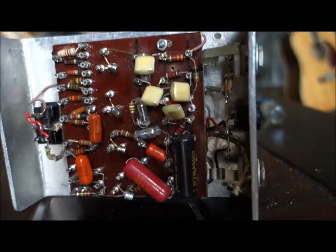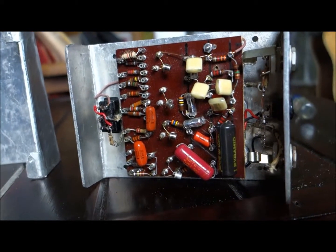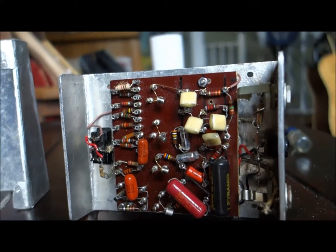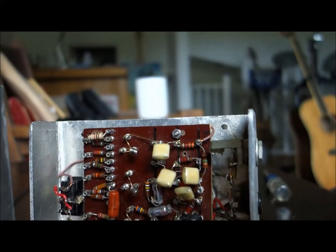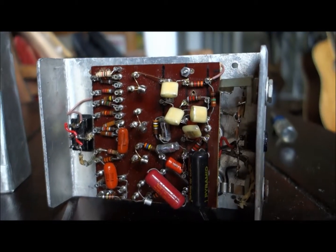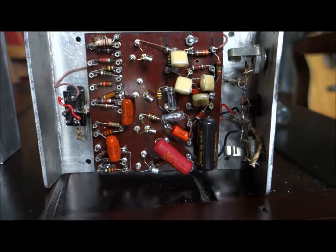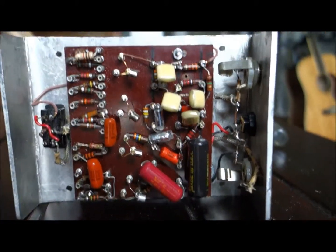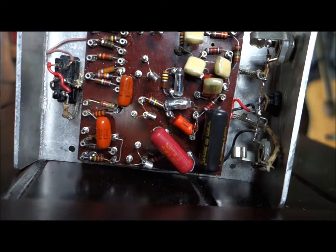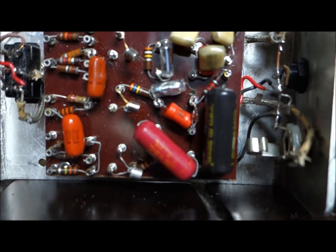Hi, welcome. My name is Steve Williams and I'm making this video to demonstrate a clone of a Big Muff Pi that I put together using some eighth-inch aluminum for the box and a phenolic board with soldering posts for all the components. I did it that way so I can change out components to tune the tone. As you can see, I have some vintage capacitors in there.